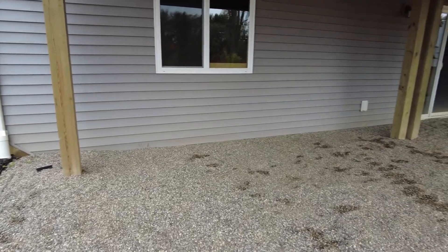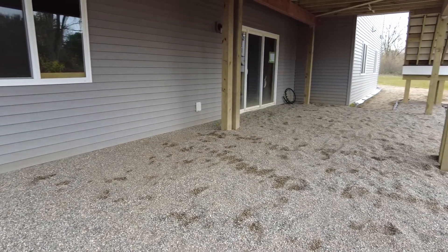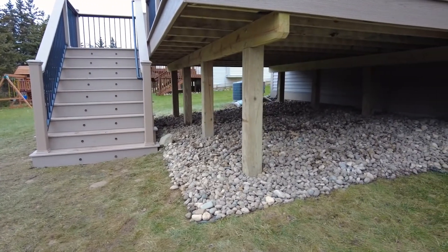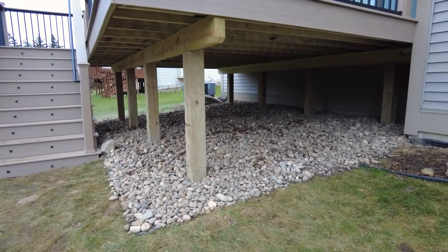The most common stone option is pea gravel. Pea gravel is a beautiful small stone that blends very well with most homes. Another common option, although less common than pea gravel, is agroc, or river stone, which is a larger stone — about one to three inches in diameter — and comes in similar colors as pea gravel.